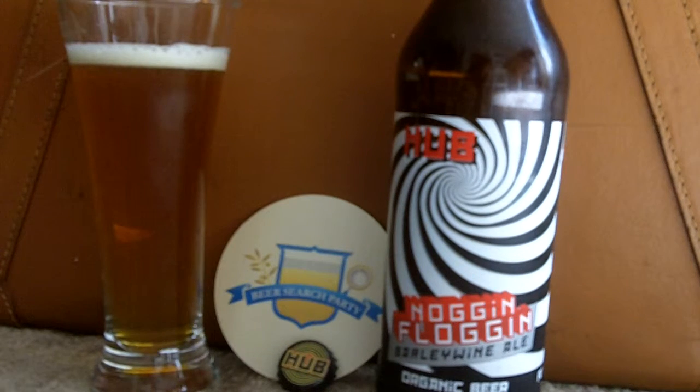Hello and welcome to the Beer Search Party. This is Sean Inman, and our final Oregon beer for the month of March is from Hopworks Urban Brewery, otherwise known as Hub.